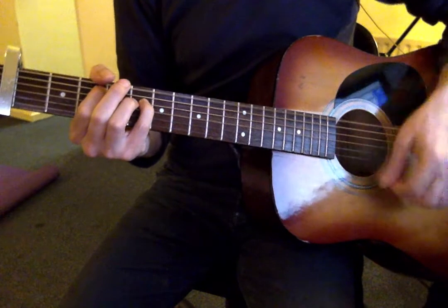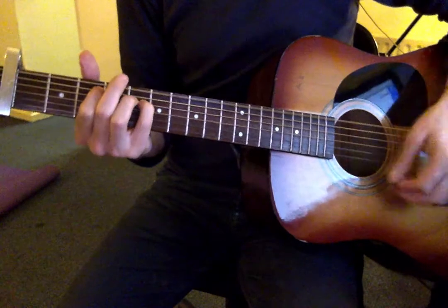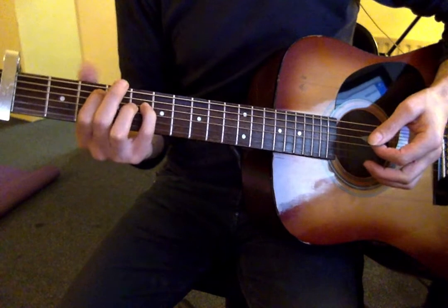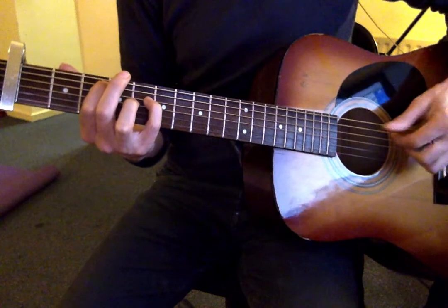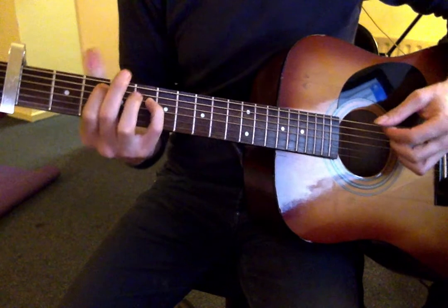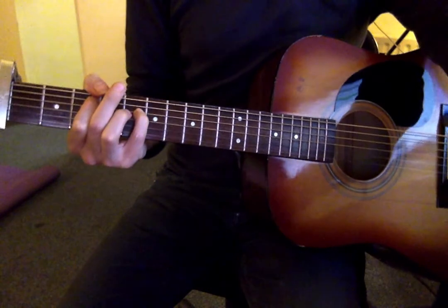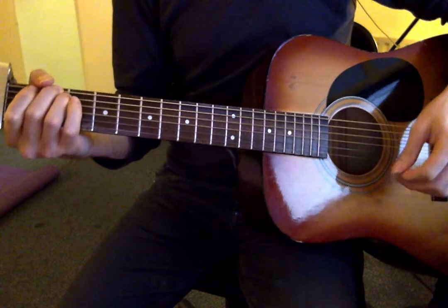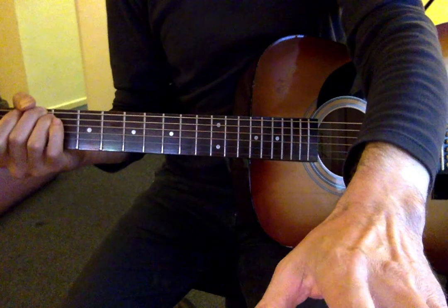I'm going to use my fourth finger — you could use your third — on the seventh fret of the D string, and you can choose to strum all the strings. If you take this shape down to the third fret, the tab has got an open low E string, but that's not going to sound right. So do mute the low E string. If you can't reach with your thumb, you can do it with the tip of the first finger. I tend to do it with my thumb coming over the neck. We've got that, and then we're back to the first chord. I'm going to leave that video there and go on with the rest of it in the second video.